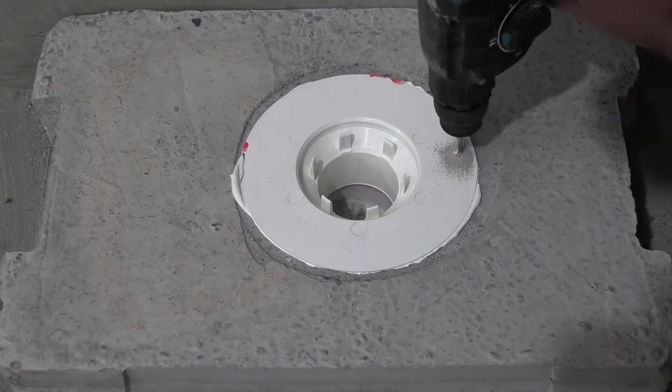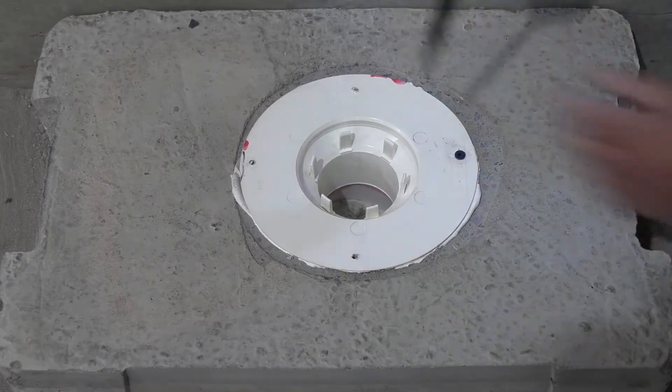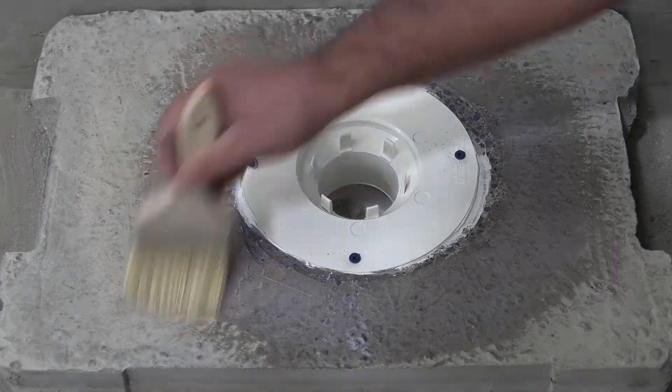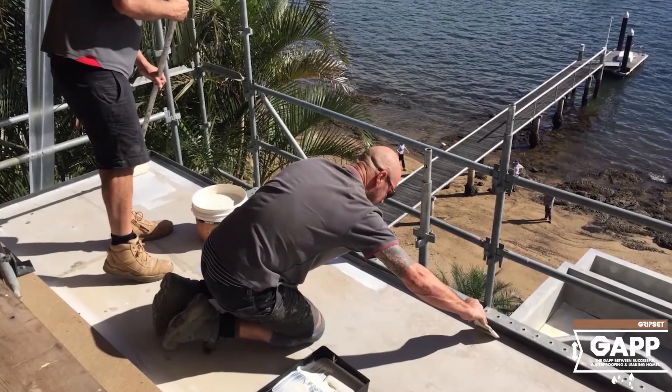Use the right adhesives and primers to bond — this is all about preparing the flange for your application. We're not going to show today how to install the membrane; it's all about getting that flange correct. You just follow all those steps you can see right now. Most importantly, once that flange is done, you're going to prime the rest of the area and get the job ready for waterproofing. This part is where the water falls, so ensure it's installed correctly so you can see there's a natural fall towards that drain.